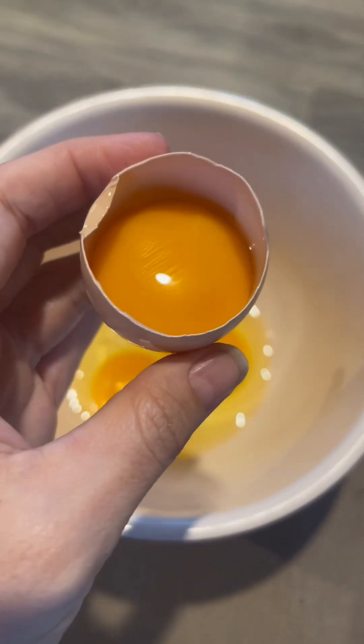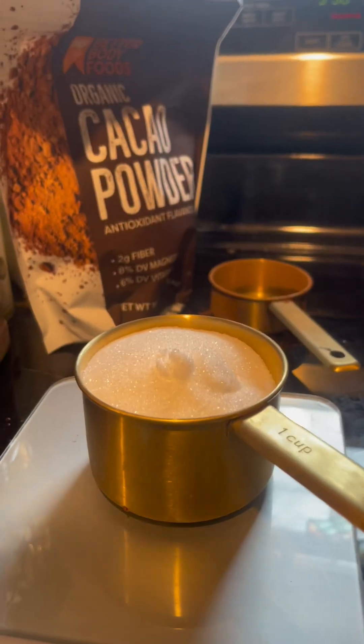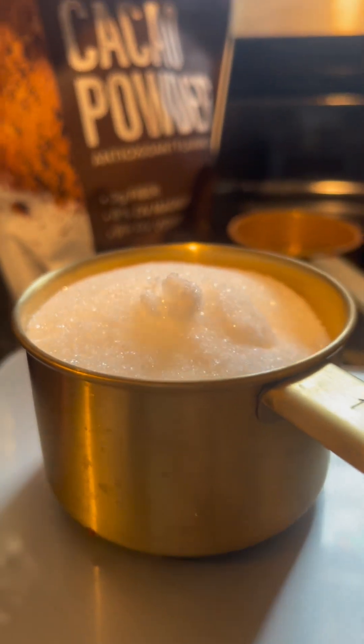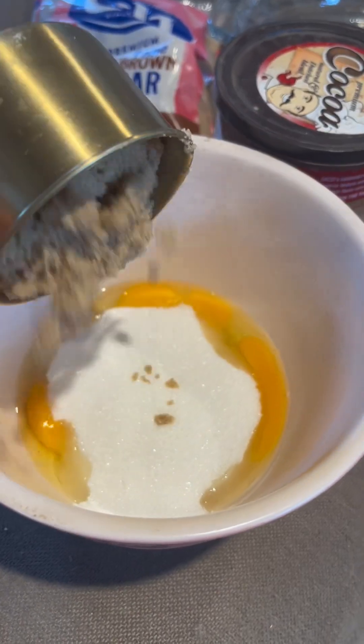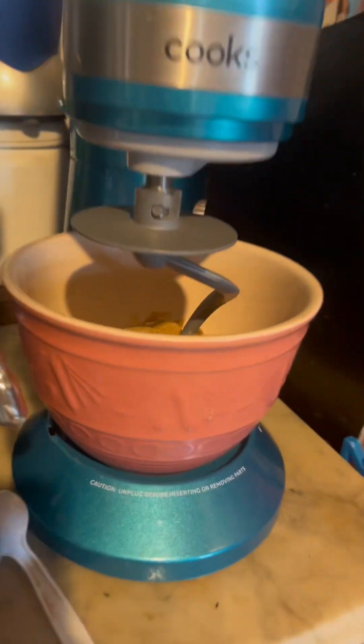You then want to add two large eggs as well as one extra egg yolk. Then add 100 grams of granulated sugar as well as 110 grams of dark brown sugar — that would be a cup and a half cup.